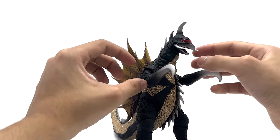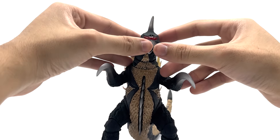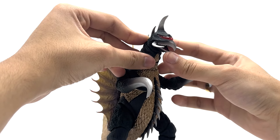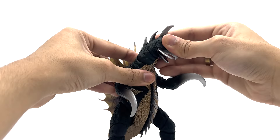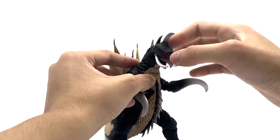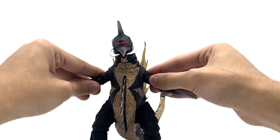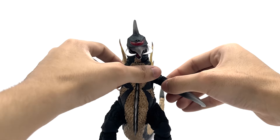Going to the posability — his pincers can move in and out. His mouth can open and close, and his tongue is also a little poseable on a ball joint. His neck can look left and right, up and down, with a swivel on each neck joint. He can T-pose, and he has a swivel at each of the arm joints.